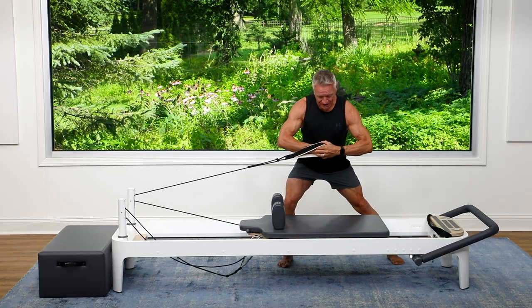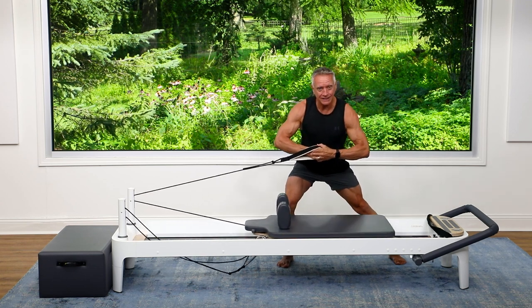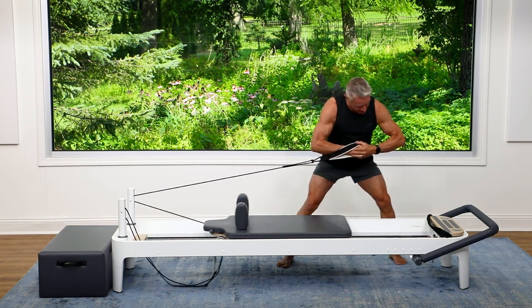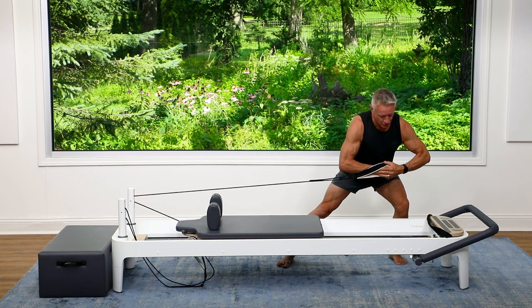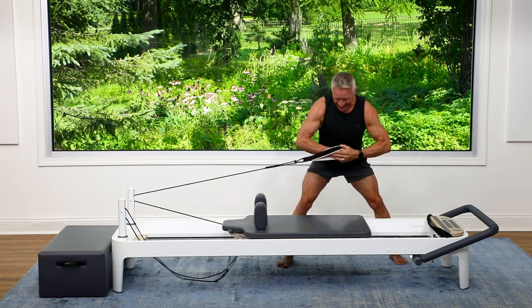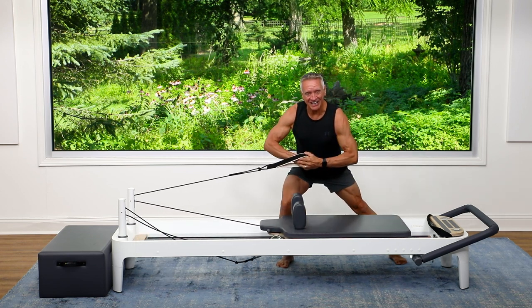Now I'm just going to shift from side to side, really using this back leg to push and then return. Toes are tucked under the reformer, and hands are staying right in line with that shoulder rest. Two more — push. One more — push and come back.